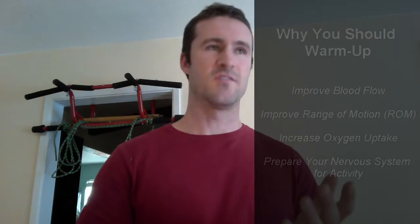So what is a warm-up? There are actually two types: a general warm-up and a specific warm-up. I usually recommend doing a general warm-up regardless of what a person is doing, and then following it up with a specific warm-up.